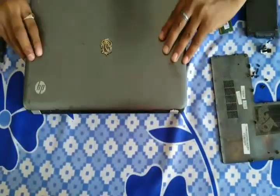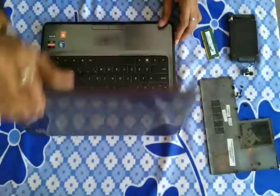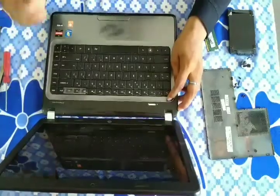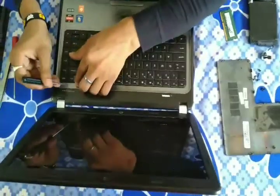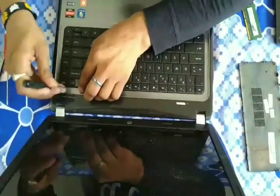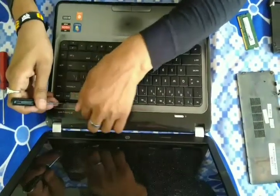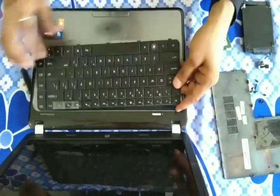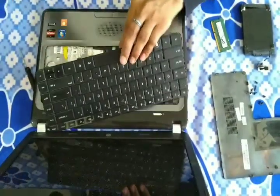Now we have to go to the front side of the laptop. Open the lock of the keyboard with the help of a liner. You have to remove all locks carefully one by one, and then remove the band of the keyboard.